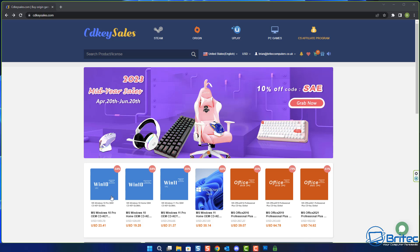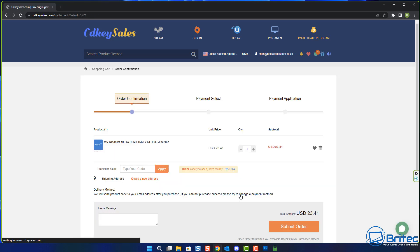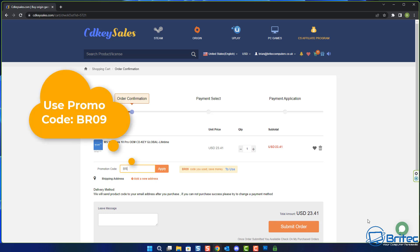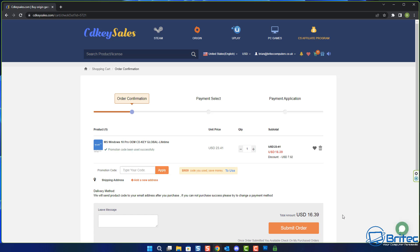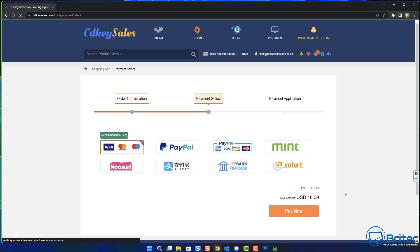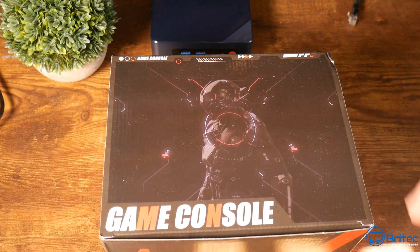Now before we get to the retro gaming setup, a quick word from today's sponsor CDKey, which is running a mid-year sale. If you're looking for a cheap Windows 10 Pro or Windows 11 Pro OEM key, check out the links in the video description. Use my promo code BR09 for a 30% discount. You can pay via PayPal and activate your Windows from the activation center.